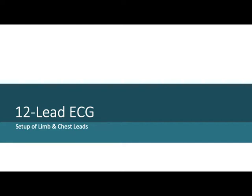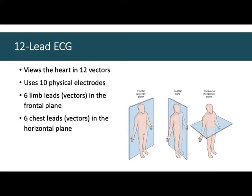The 12-lead ECG gives you much more information than a basic lead 2 ECG. We're going over the limb leads and chest leads — how they're set up, and you'll do this in lab next week. Instead of one vector — one line between two electrodes — we have 12 vectors in a 12-lead ECG. The machine uses only 10 physical electrodes, and I'll tell you how we accomplish making 12 vectors with only 10 electrodes.